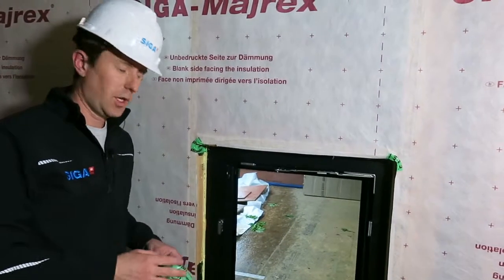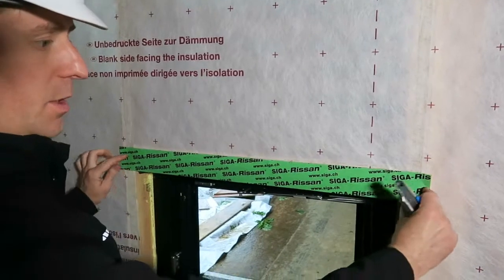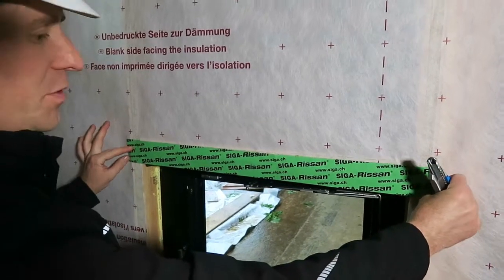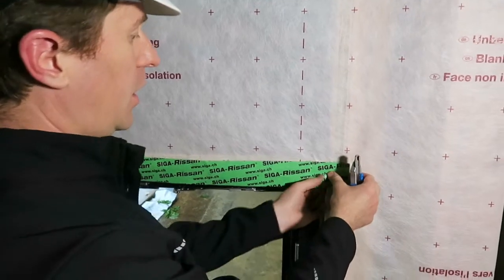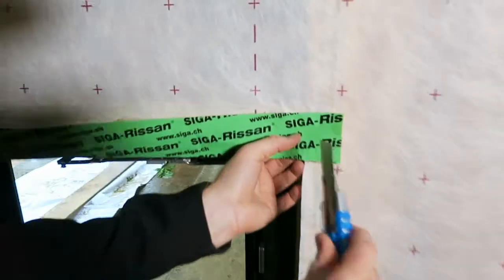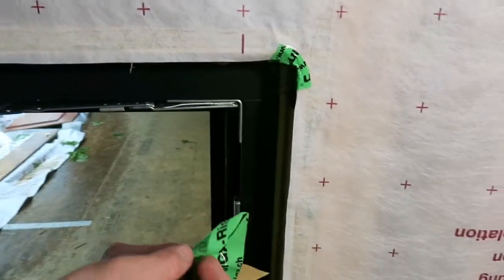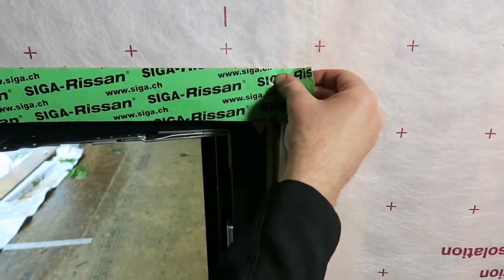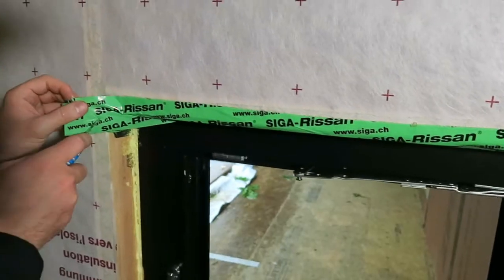Now that we have the corners in place, I'm going to go ahead and cut a piece of RASAN 60. Starting at the top, I have my piece cut roughly one inch past each side of the rough opening at the jams. I'm going to take a small 45-degree cut here in the RASAN, peel the backing off the upper portion, and work RASAN under. And now I'm going to do the same cuts here.